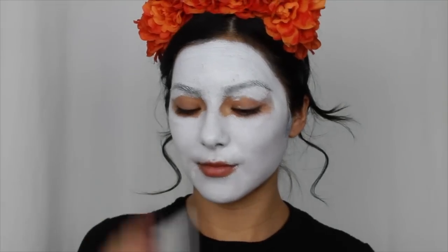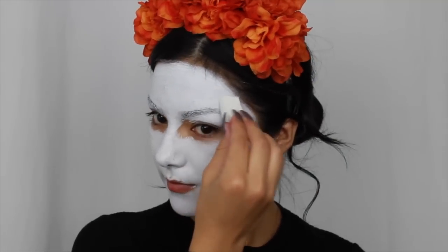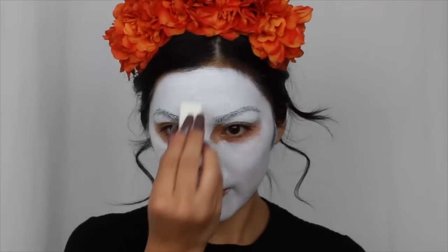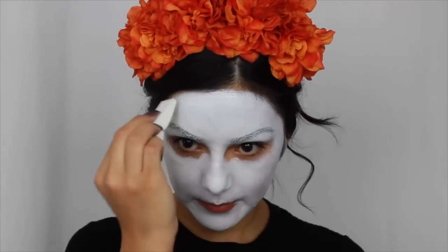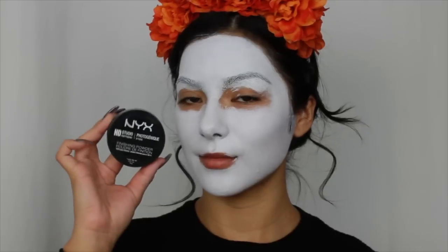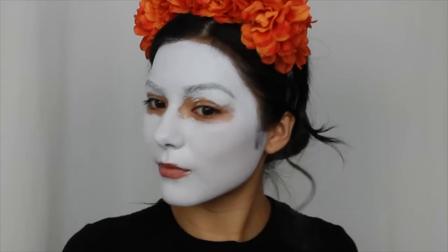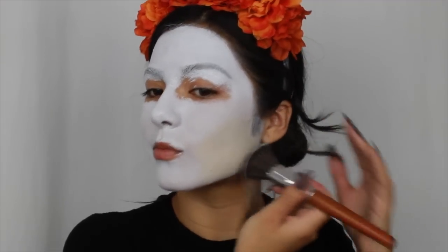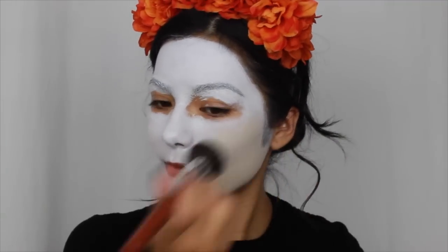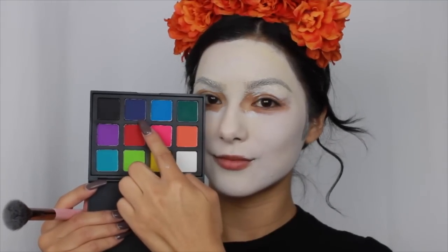I'm going back in with a makeup wedge to smooth out all of the edges, especially around my hairline, and to really smooth out any brush strokes left from the foundation brush. Then to set the white face paint I was using a translucent powder, but I realized it was taking off the white face paint instead of setting it, so I went in with the Ben Nye banana powder.